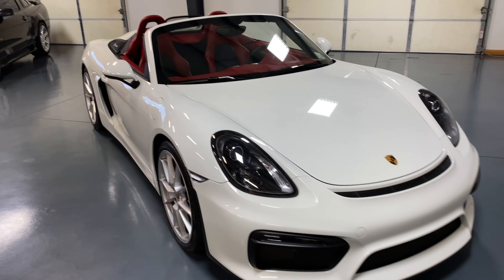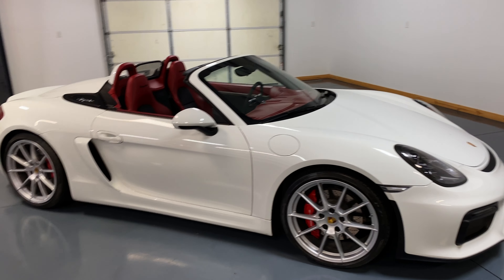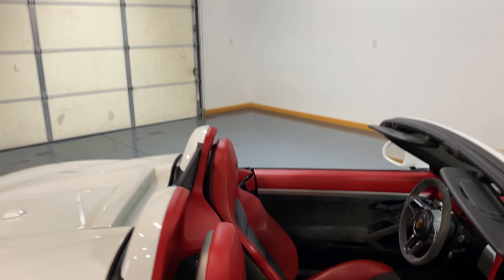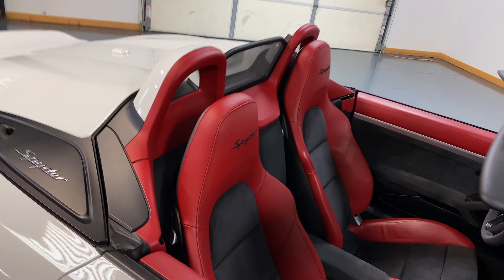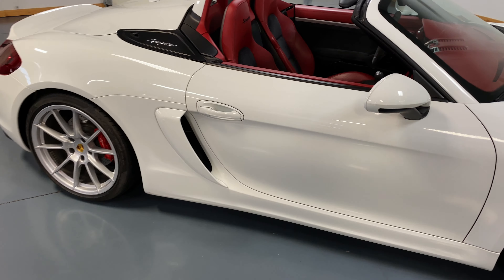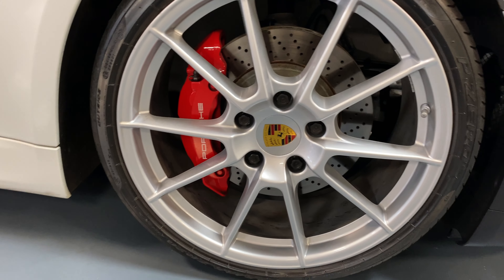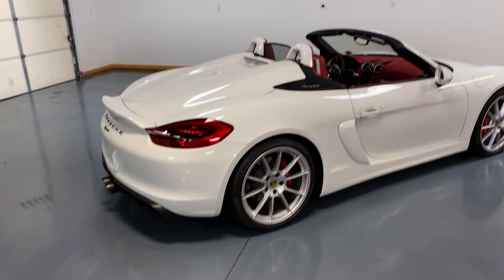I wasn't familiar with this car when it came out, but just to help you guys familiarize yourself — this car is 375 horsepower, six speed. It's a six speed car with red interior and black Alcantara. We're going to make our way in there and show you some of the crazy specs. It's got these huge brakes — massive brakes for the size of the car. This car weighs in just under 3,000 pounds, so 375 horsepower in a small little package. Pretty amazing.